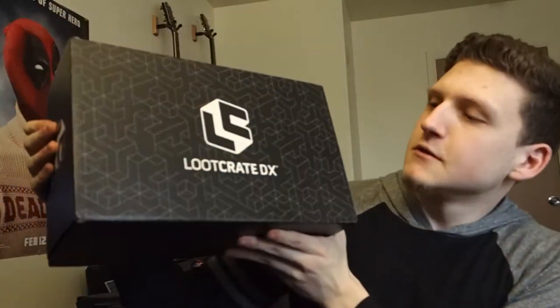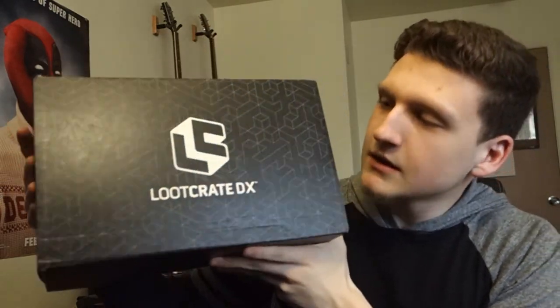Alright, this is the loot crate DX — I'm excited about this one. It's $54.99, comes to $60 with shipping and handling. Still sticking with the playback theme. Looks like we got a blanket here, let's open this up.